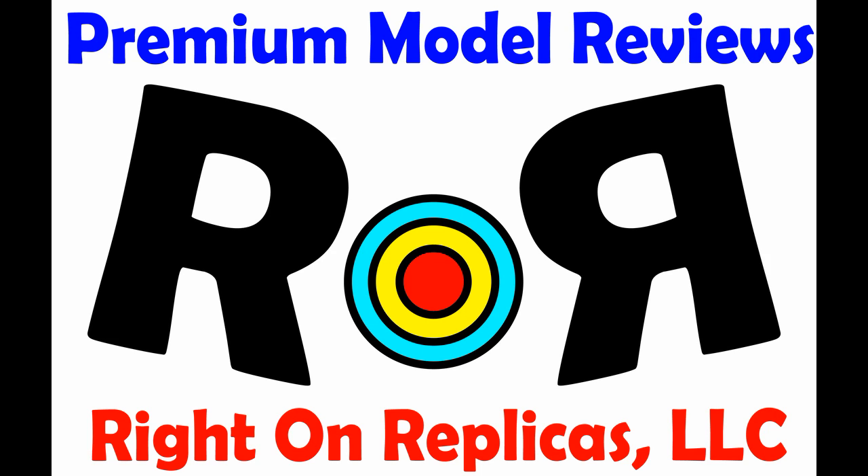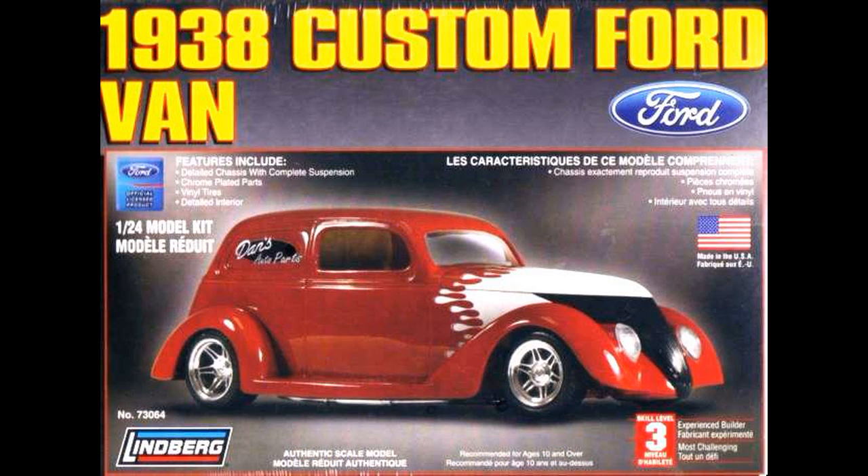Thanks for joining us at Ride On Replicas, where we're proud to bring you the best premium scale model kit reviews on the planet. This review covers the reissued 1938 Ford Custom Van Kit. It's a 1/24 scale Lindbergh model, number 73064.